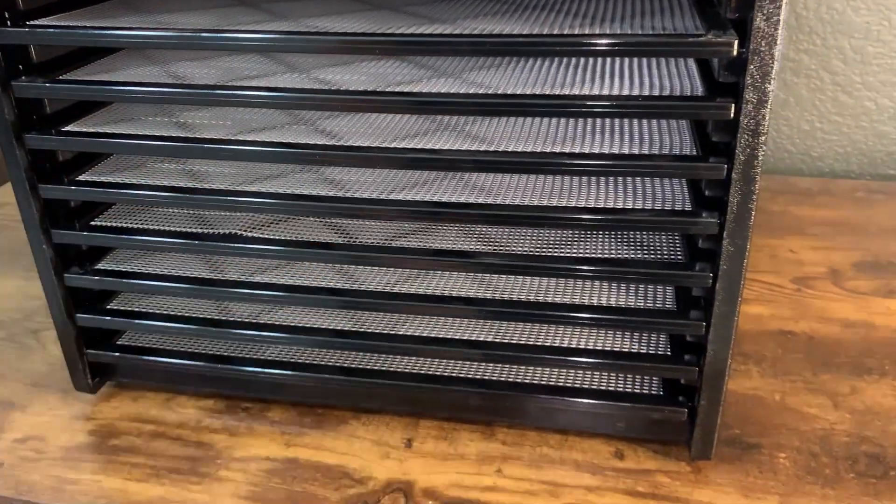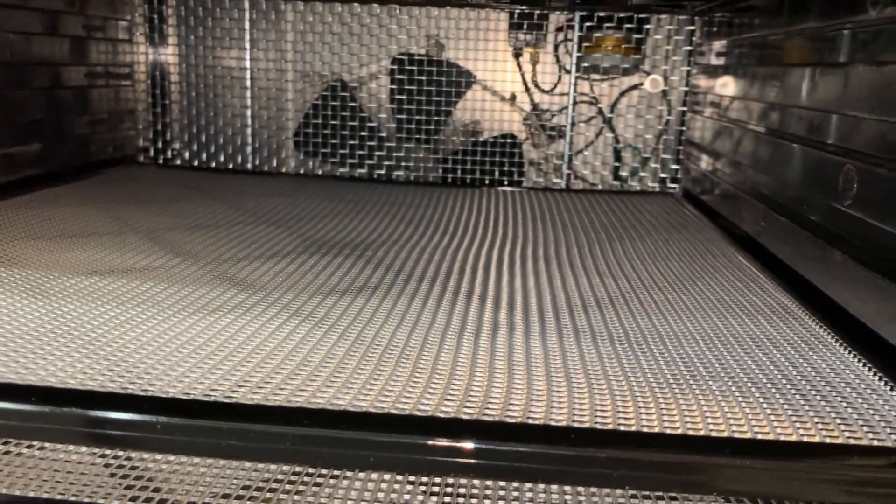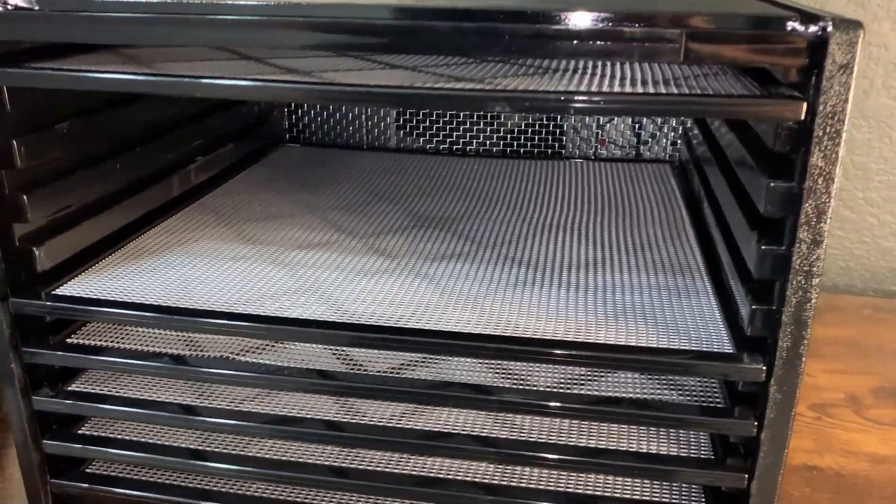Beyond that, when we take these trays out you can see there is a fan back here, and that is basically the heating element and the fan that dehydrates your food.